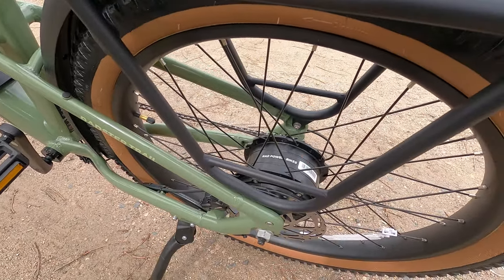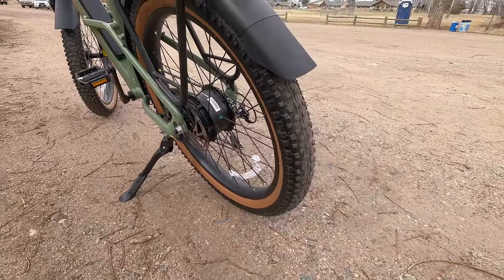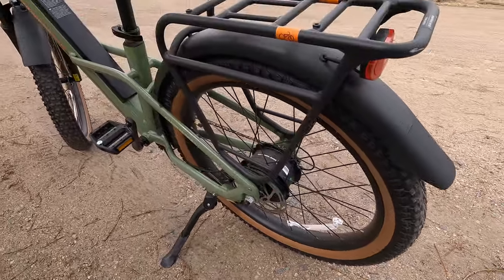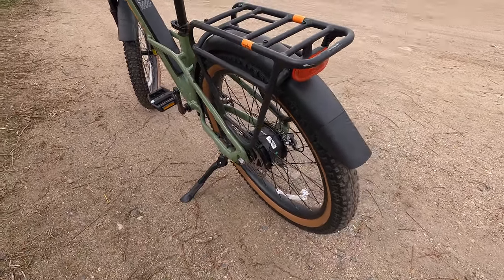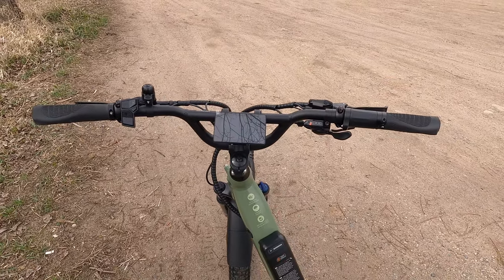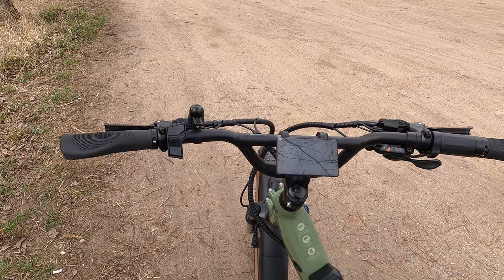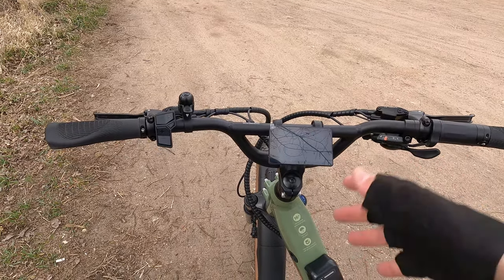Rear hub motor back here. Rad Power Bikes has been working to develop their own motors for quite a long time. This is a 750 watt motor, fairly low profile — these 750s do tend to be fairly big but not the biggest I've seen. It's very quiet, which is impressive. The highlight is the torque: 100 Newton meters, which is quite high for a hub motor. Typically 80 to 85 is on the high end for hub motors. Let's run through the display and the controls, as they've got everything new with the control pad, display, lighting and signaling. It's just so well dialed in.